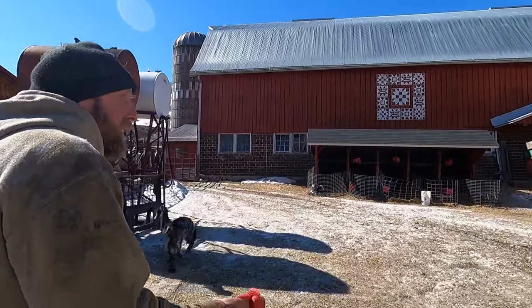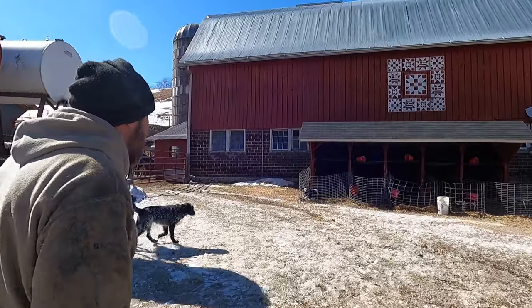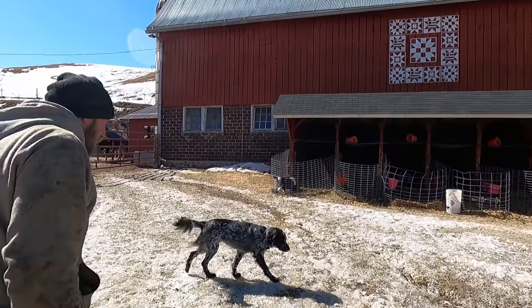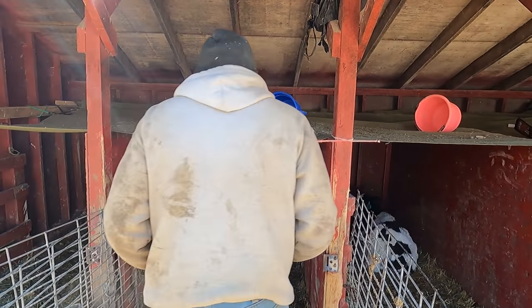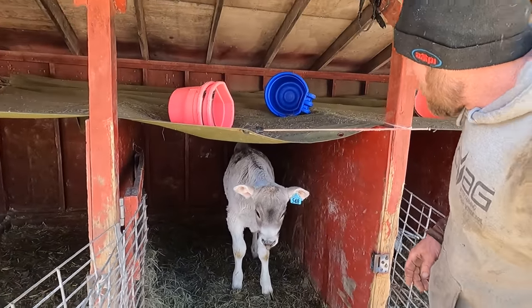On large farms guys will load them on trailers because the buildings are so far apart, but we're just leading them. These calves were born right before we left Arizona, and here's our Brown Swiss.